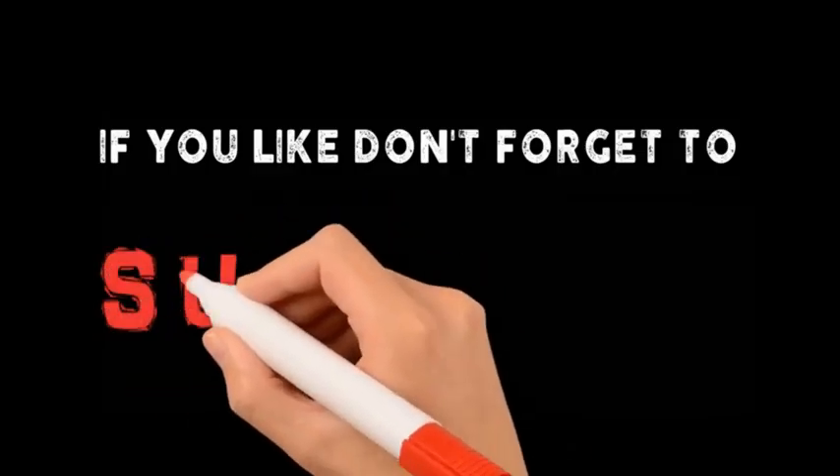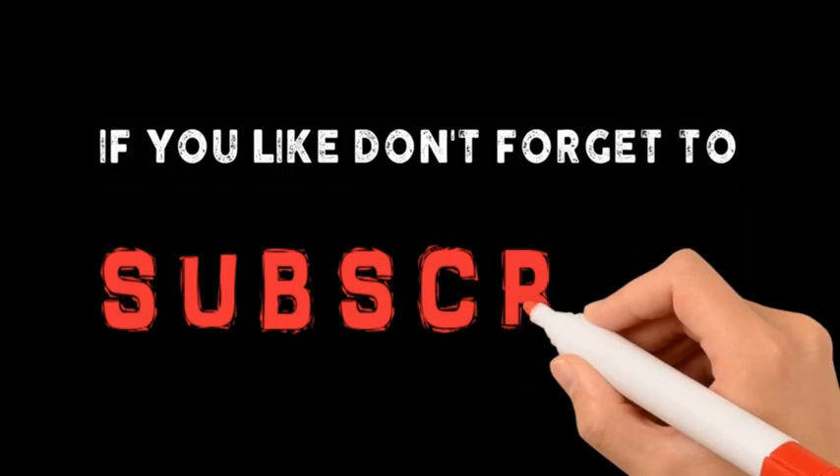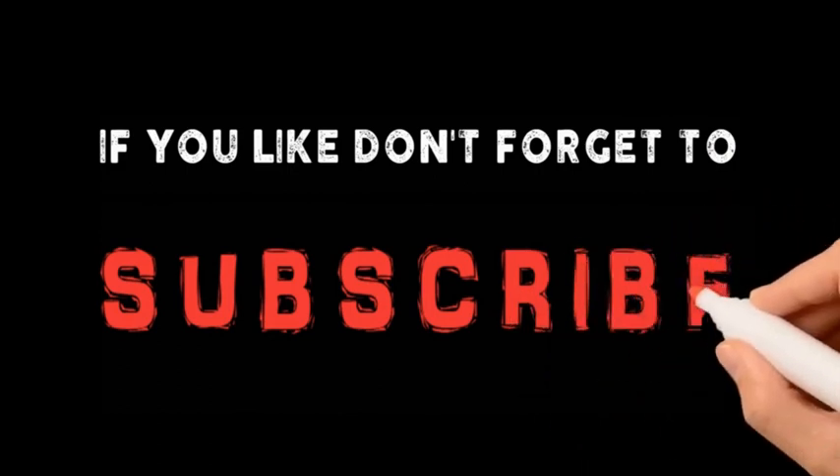If you find this video useful, please don't forget to hit the like and subscribe buttons. That will help spread the content to the people who need it.